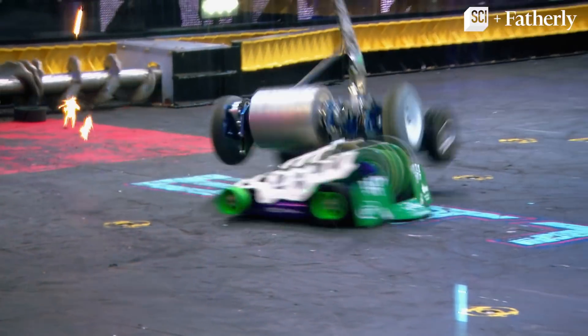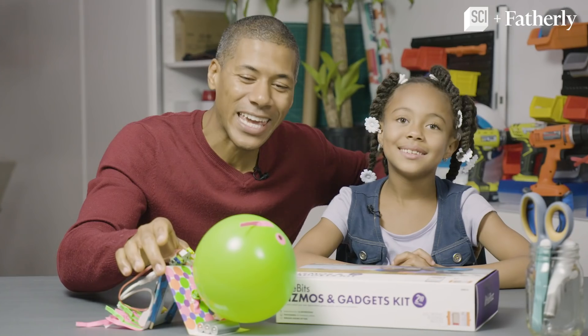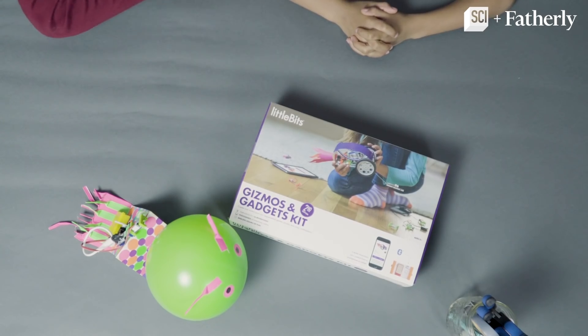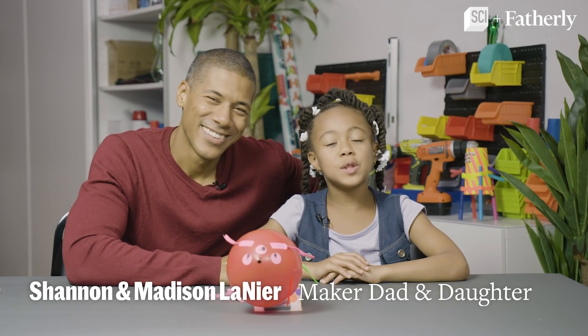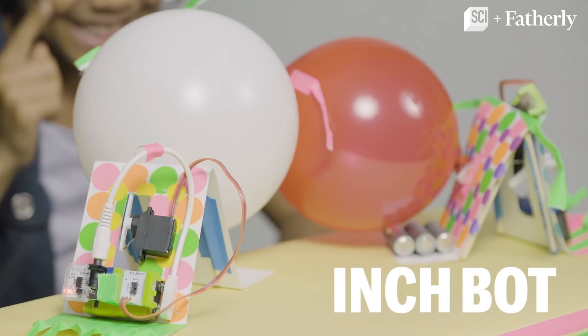If you love watching BattleBots, then you'll love making this DIY InchBot made with the Little Bits Gizmos and Gadgets kit. Hey there, I'm Shannon Lanier. Hey there, I'm Madison Lanier. And today we are building an InchBot.